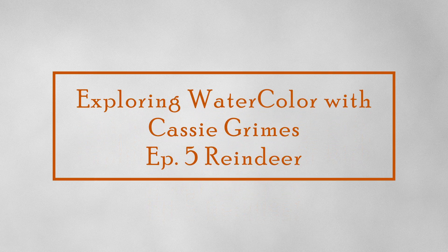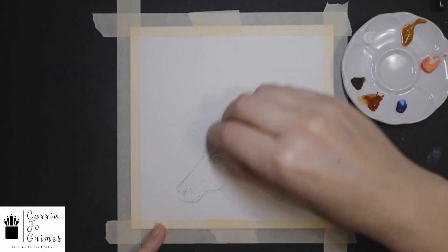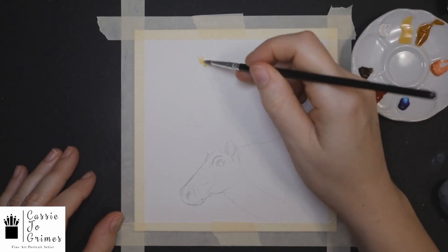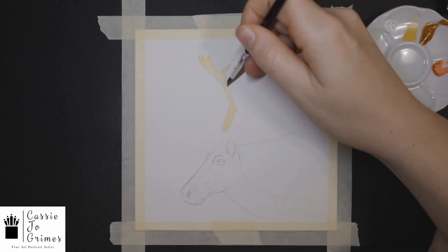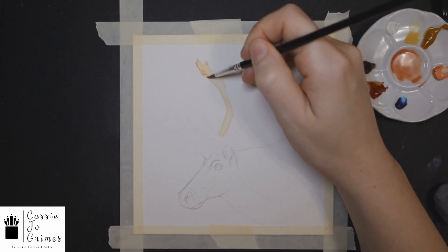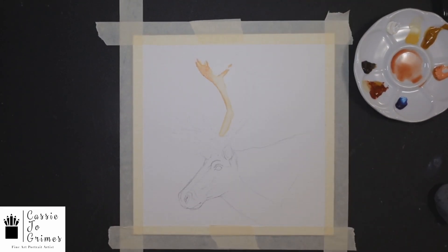Welcome back everybody to another watercolor episode. Today we're going to be doing a reindeer and the main focus is going to be the antlers, and you'll kind of see as I go here, just trying to feel my way through the main body of the reindeer.